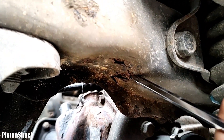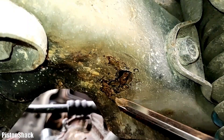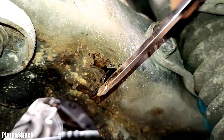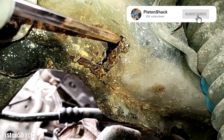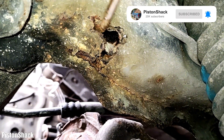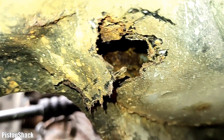Another Mitsubishi Delica L400, and we have a front part of the frame rusted out almost completely. This is a known problem on the L400. In a couple of minutes I'm going to show you and explain why on Mitsubishi Delicas the front part of the lower undercarriage is rotting so fast. This is a serious problem.